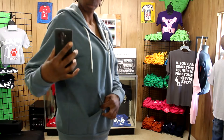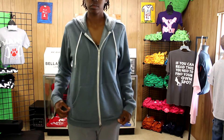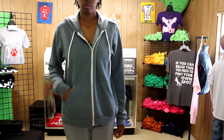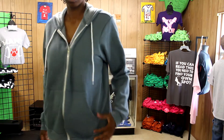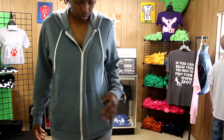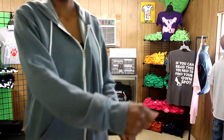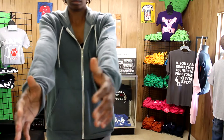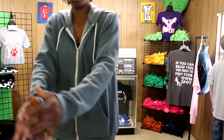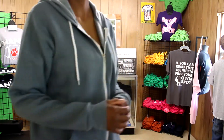The pockets are a good size and as you see I can put my cell phone in there and you don't really notice it's in there. I felt like it fits true to size with the sleeves being slightly longer, which I like in hoodies. I usually have to size up to get this extra sleeve length but this one in my regular size seems to fit me perfectly.